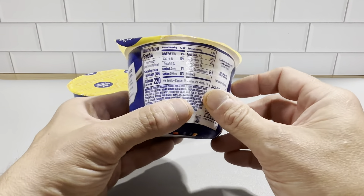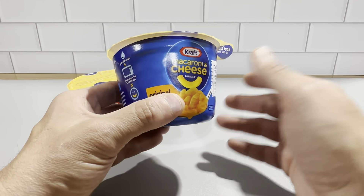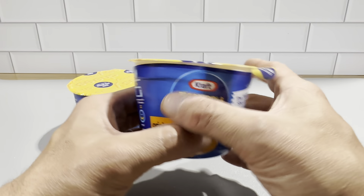This is basically one serving here. Each serving is 220 calories — it's the whole container. So basically, you're going to just heat this up three and a half minutes, stir it. It's good to go.